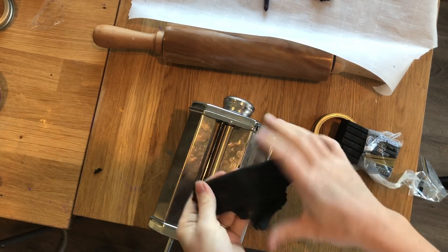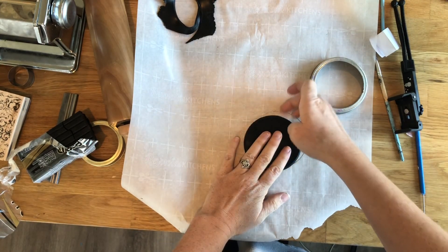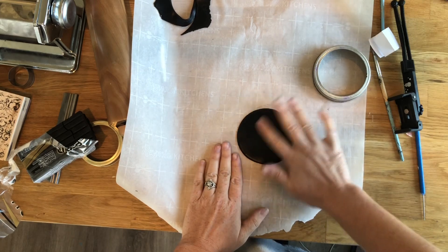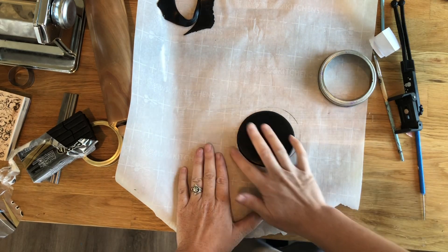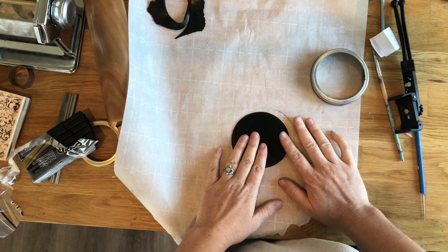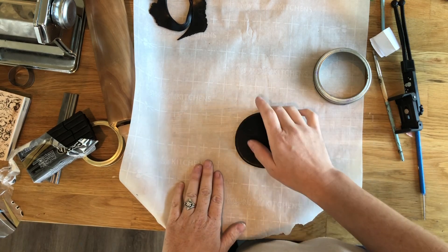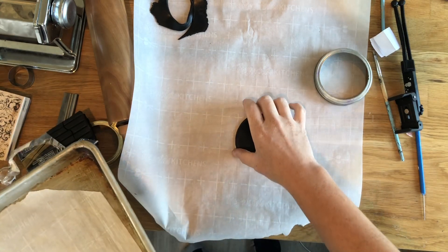I used a jar lid - just a canning jar lid - as my cookie cutter, and it worked pretty well. But if you actually have cookie cutters, they will cut so much cleaner and make your job easier. You won't have to spend time smoothing out the edges. Really push it through very hard, especially with Premo, so it goes all the way through - if you only get it partway through it'll have jagged edges. I used a large-mouth mason jar lid and a regular-sized mason jar lid for this project - the big one and the small one.